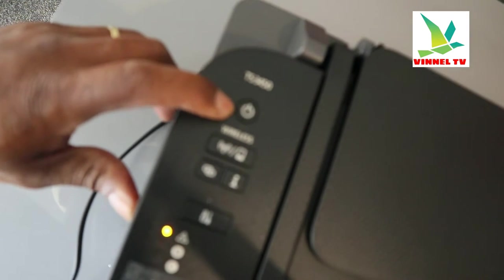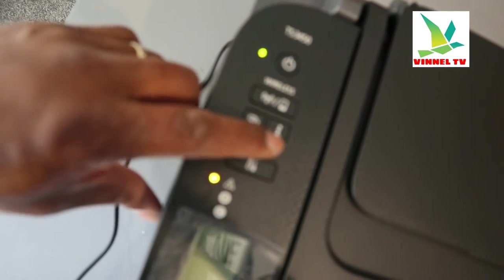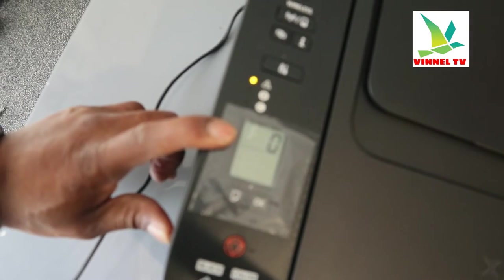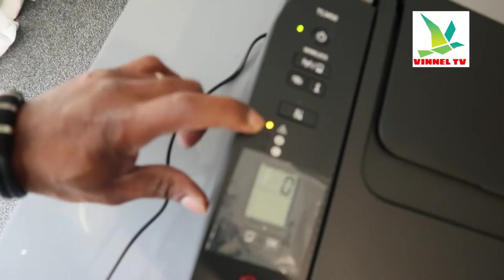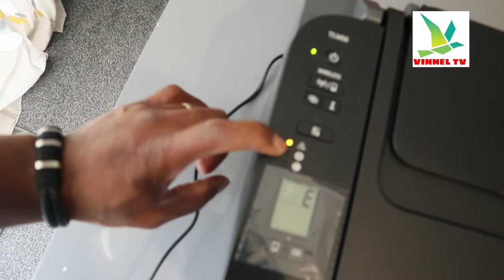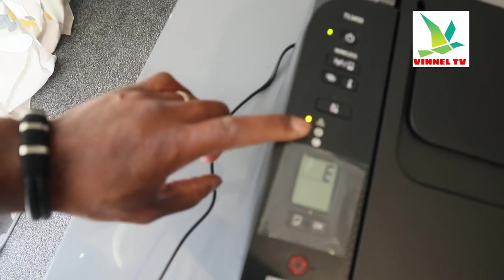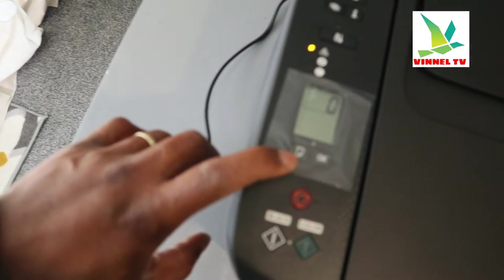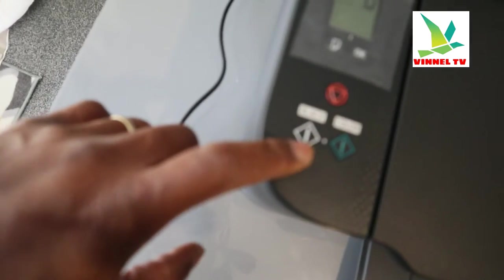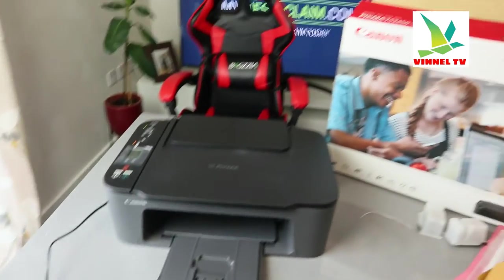This is the on/off button for the printer. This is the Wi-Fi button. This is the information button. You can see the LCD screen is showing E4. The amber light signifies the ink is not yet connected — once ink is connected, this light will go off. B is for black, C is for color — none are available yet. This button changes the paper size, this one cancels, this one copies in black, and this copies in color.